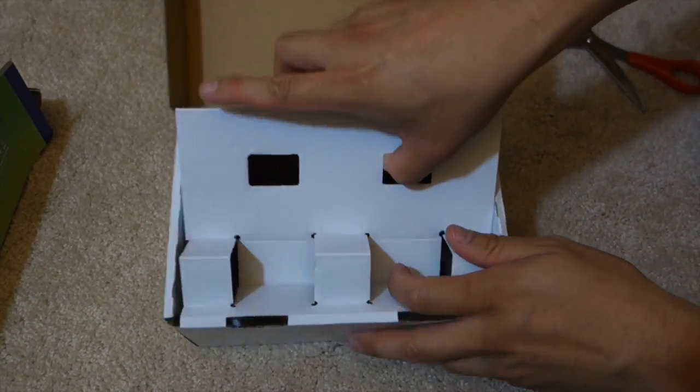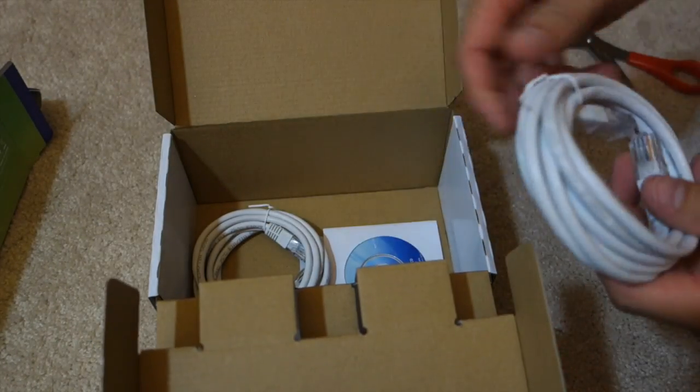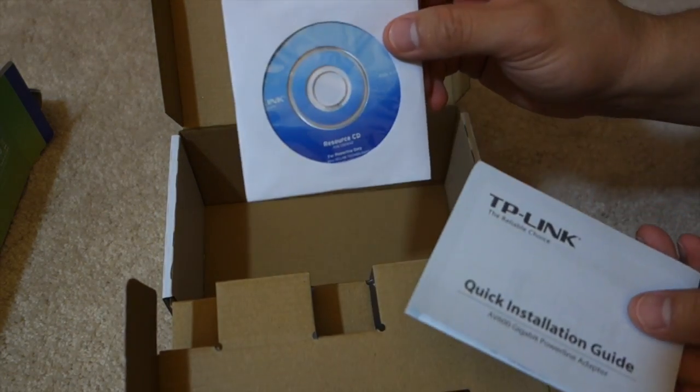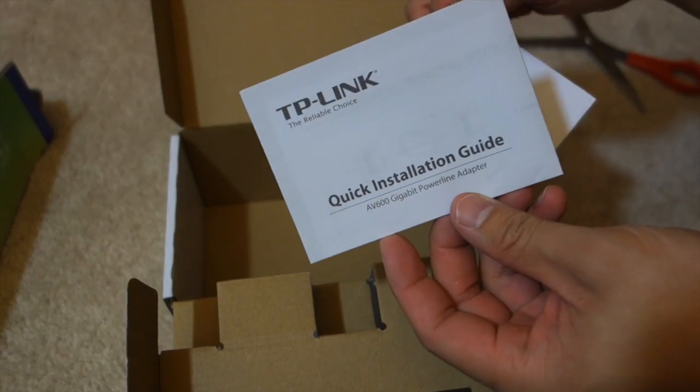So what else came in the box? We have two Ethernet cords, a resource CD, and a quick install guide.